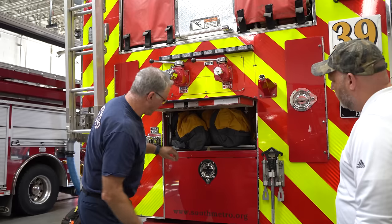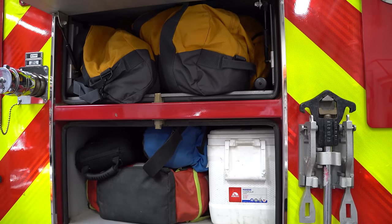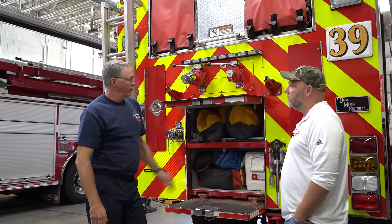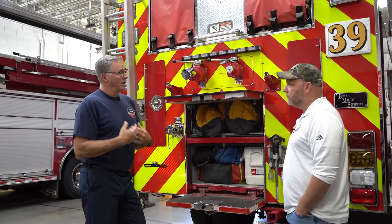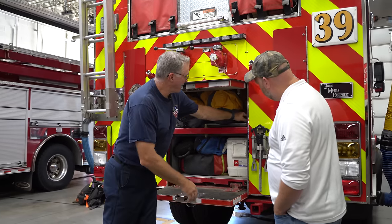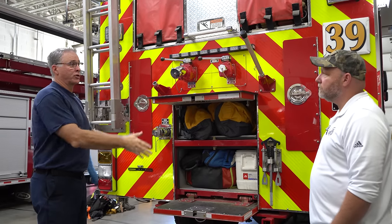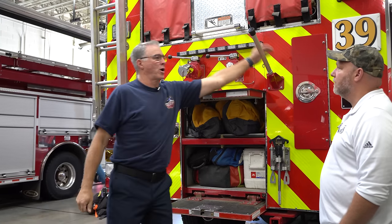We have a couple pike poles in here — a lot of times we'll use those to put out in the water to help hold the hose up off the bottom. This compartment — these are wildland bags, so they have helmets and shirts that we use. If someone would rove in and doesn't have their own stuff, they could use this. If we go on deployment, we pull this stuff off and leave it because everybody on the team has their own gear — it gives us more space for equipment.